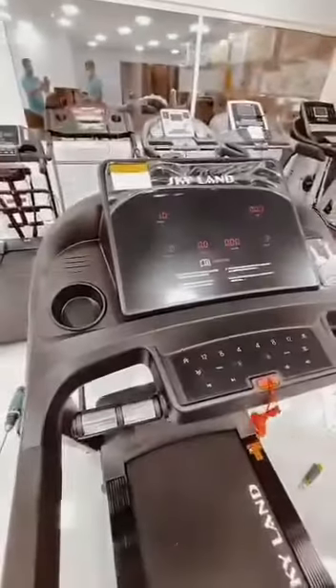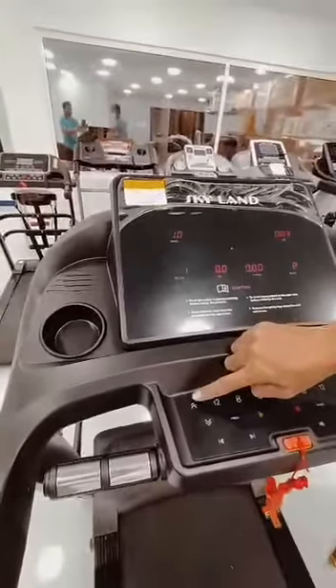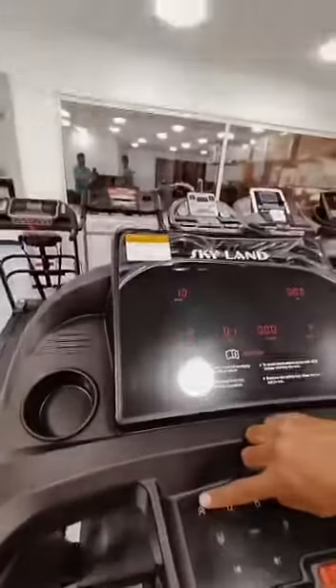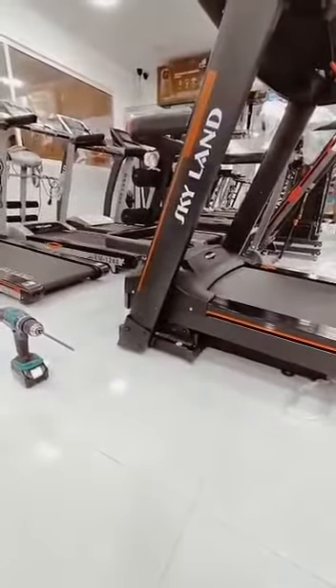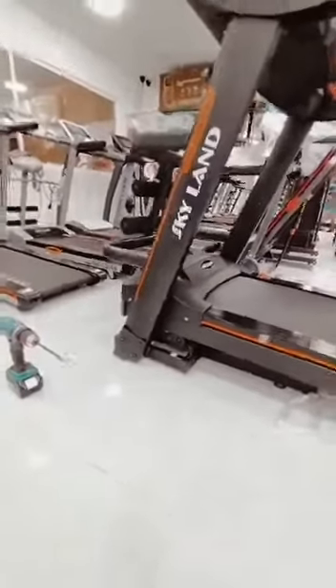Press the start button, then check the machine slowly. Check if it is working properly — the machine coming up and down slowly.